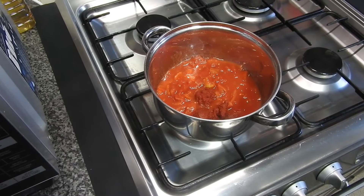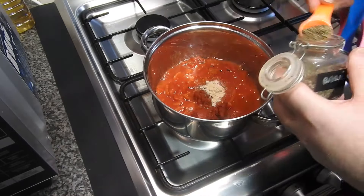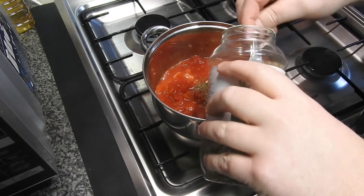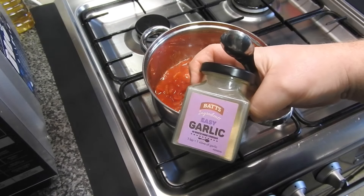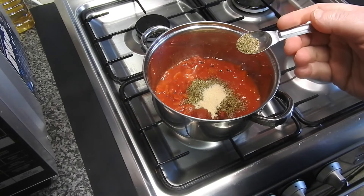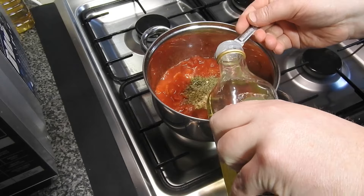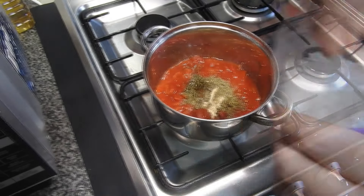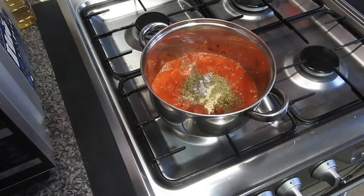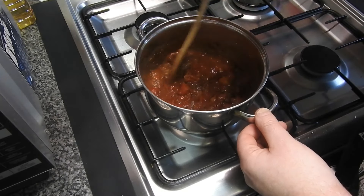The exact recipe will be in the description below. He also added onion powder, oregano and basil, some garlic powder or garlic cloves, some marjoram, two teaspoons of oil, and a couple of pinches of salt. He just heats it up until it starts boiling, then blends it with an immersion blender.